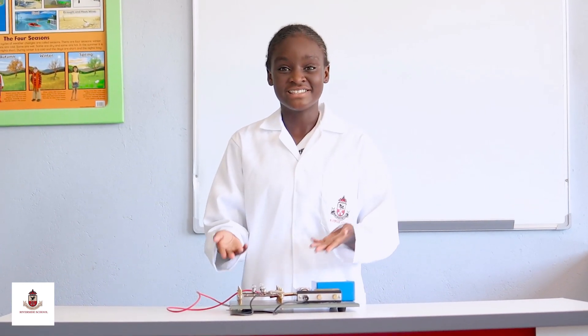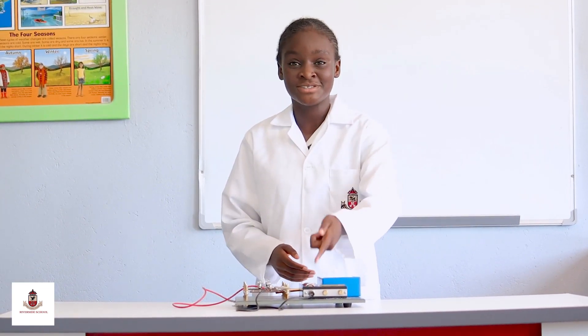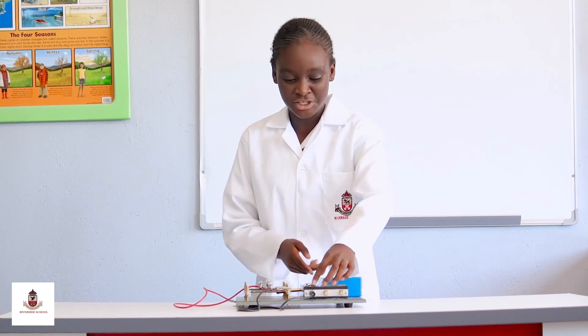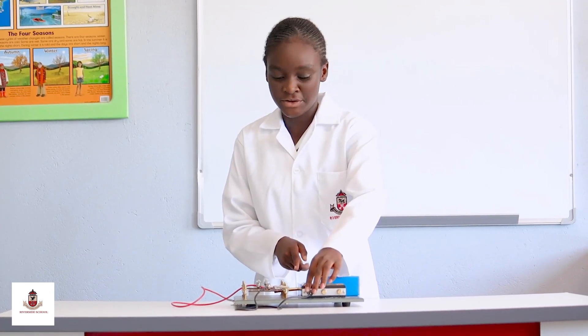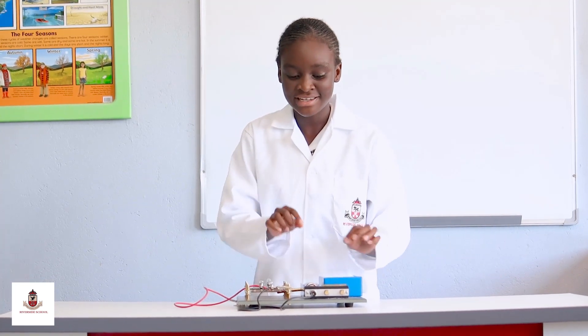Here I have a circuit and I want to show you how it works. So here we have batteries, also known as cells, that are each connected to a copper material, and then we have alligator clips which are each connected to one copper material by the side of each battery.